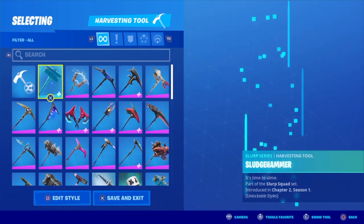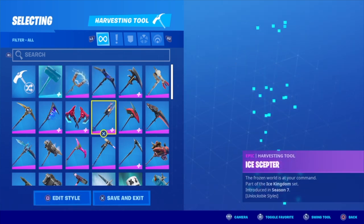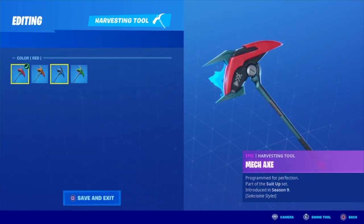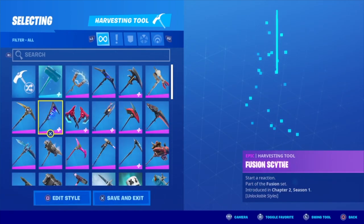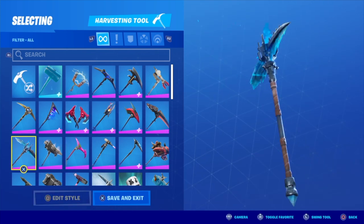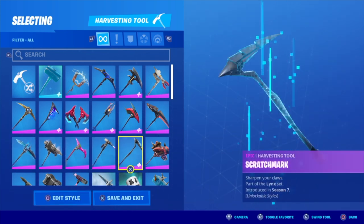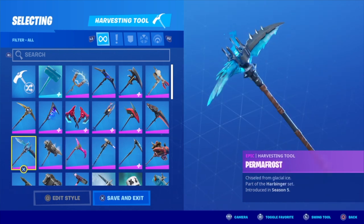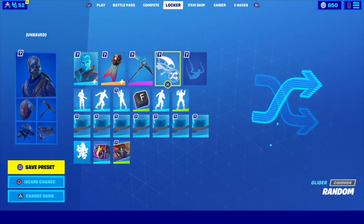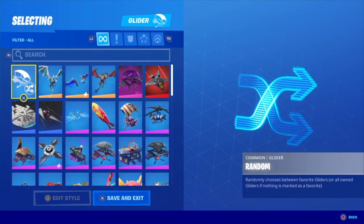I just wish I had the blue variant of the Cosmic Cleavers — I'm so annoyed that I don't, but I didn't play the game that season. I'm going to go with Permafrost for this one. Should I go Scratch Mark? Nah, I'm going Permafrost. There are so many options — that's what I love about these Slurp skins, so clean, just like the Iris skin.